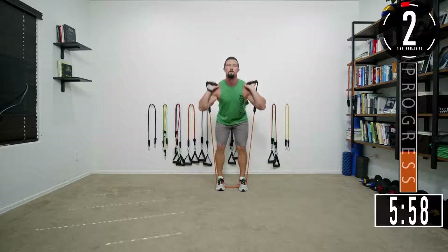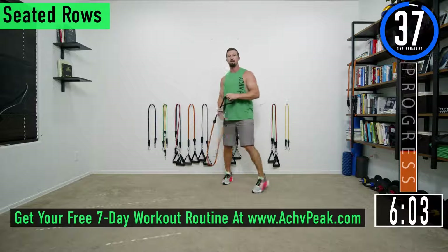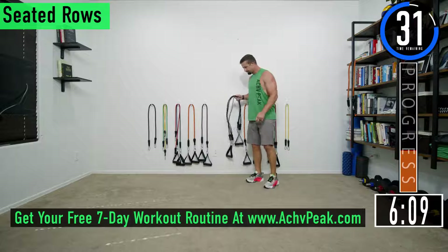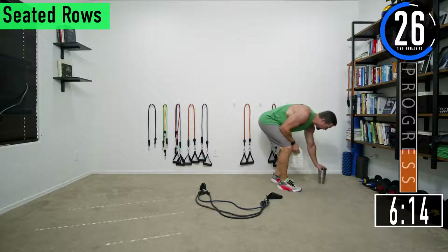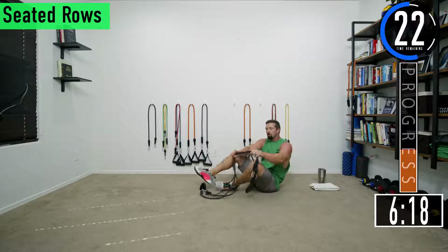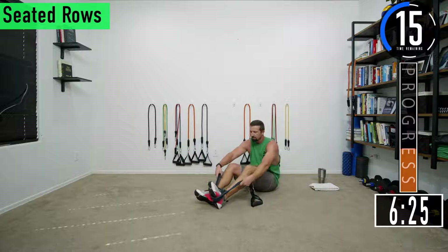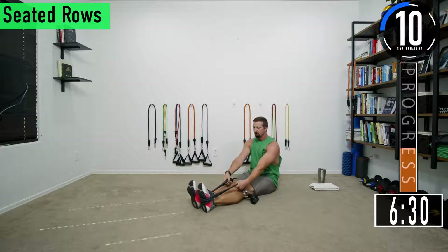Get one more — there we go. We got a 40 second break and then we're going into seated rows. Our next two exercises are seated. For rows, make sure to wrap the band around your foot completely — or both feet — do not just loop it around the sole of your shoe.